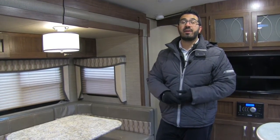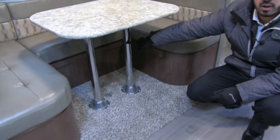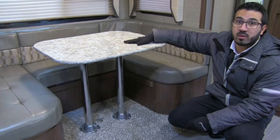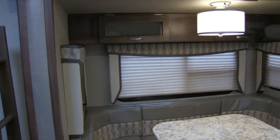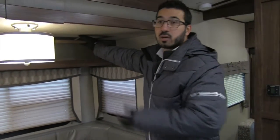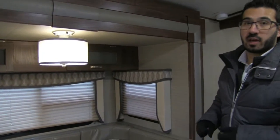The other nice thing about a U-dinette is it's big, so the whole family can sit around it and have a meal together. It also drops down into a nice large bed — all you have to do is remove the table legs, set the table along these rails, fill it in with cushions, and that provides an extra sleeping space. You see windows all the way around letting in a lot of natural light, storage up top with nice frosted glass, which is a good place for board games or something like that.